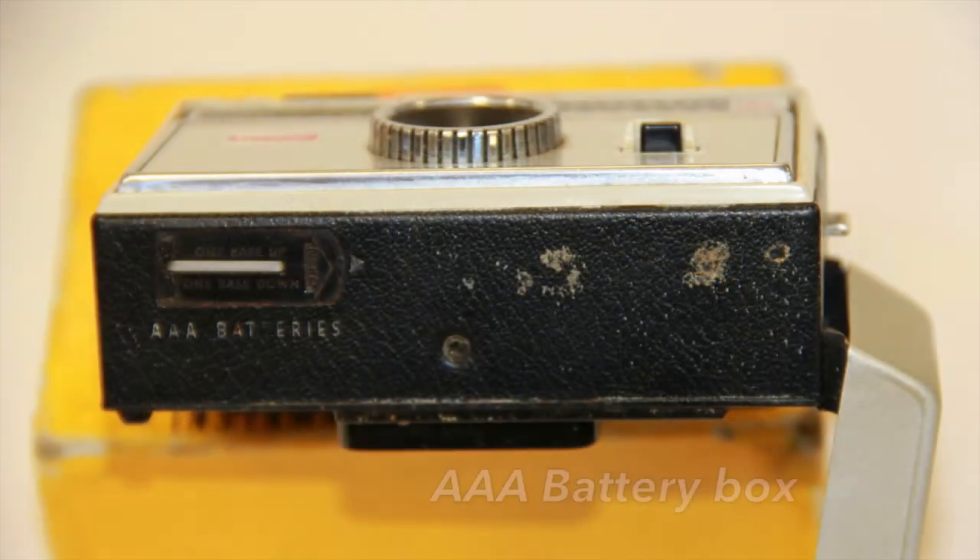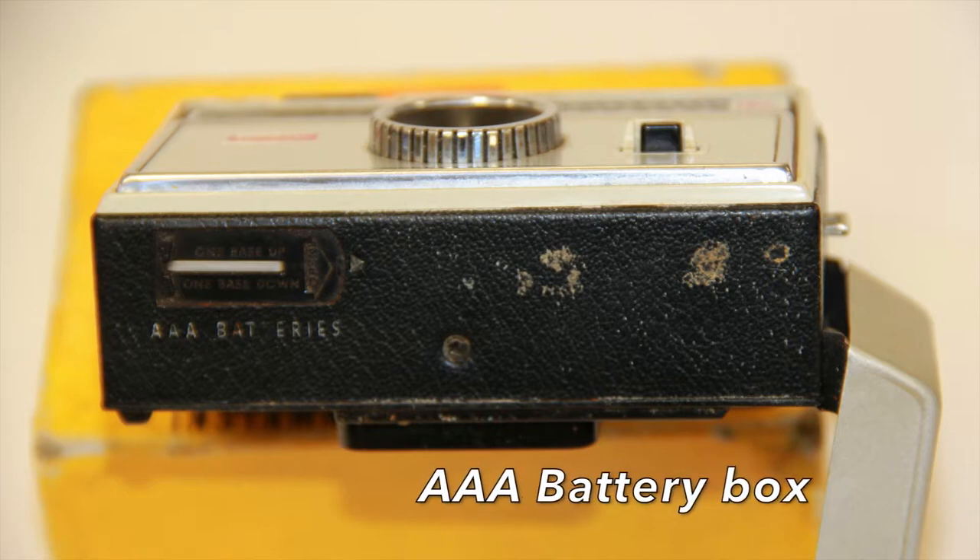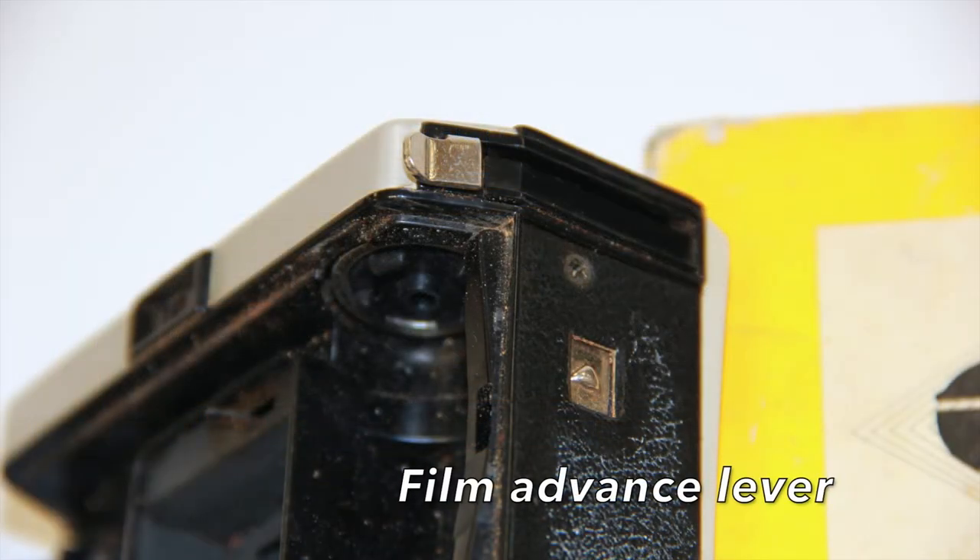The Instamatic 104 used 2 AAA batteries installed in the base of the camera. A mechanical lever is located on the right side of the camera and it is used to advance the film.